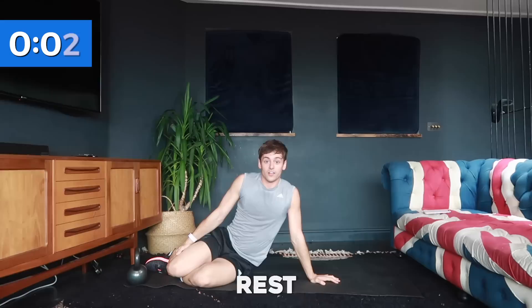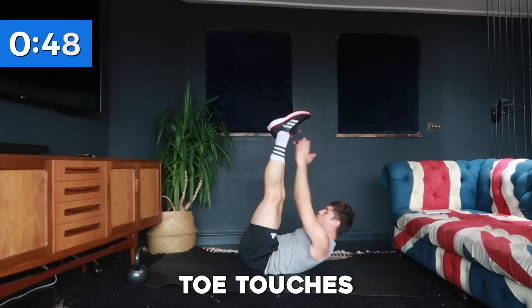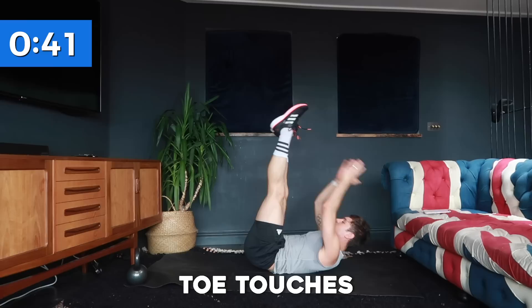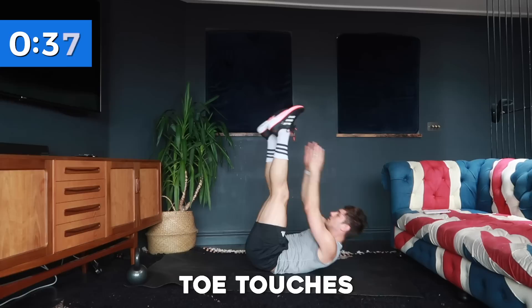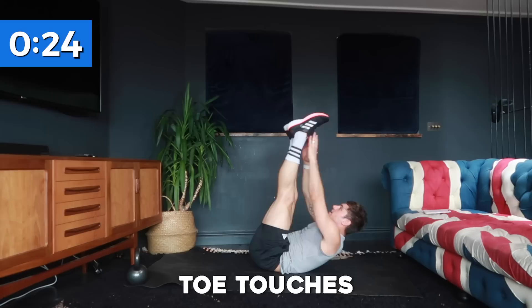Okay, here we go — feet up, touch those toes, or if you need to bend your legs do so. We're just crunching for 40 seconds. Make sure you're exhaling as you come up to create a bit more space to be able to touch your toes. You're going to be feeling a burn by now — I did a lot of abs yesterday so I'm already feeling it.